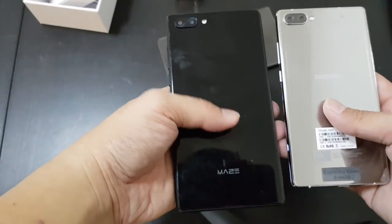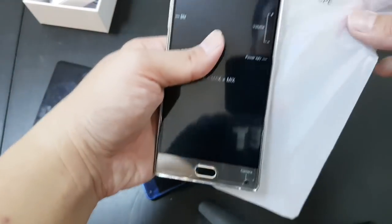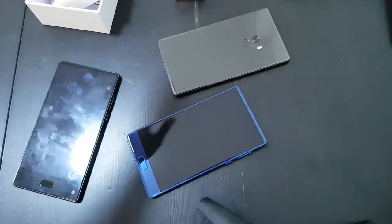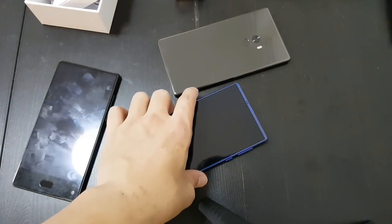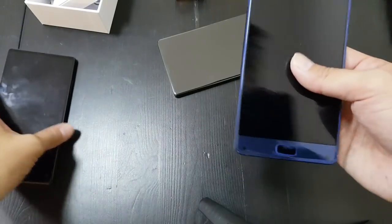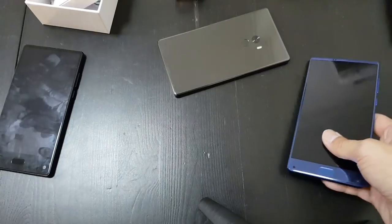The Maze Alpha looks pretty good too — these two phones look so similar. These Chinese phones are like all the factories are right next to each other and they just copy each other. The problem with the Doogie Mix is it only has a 720p display, and the Maze Alpha has 1080p, which is good enough. But what makes the Elephone S8 special is it has a 2K QHD display.